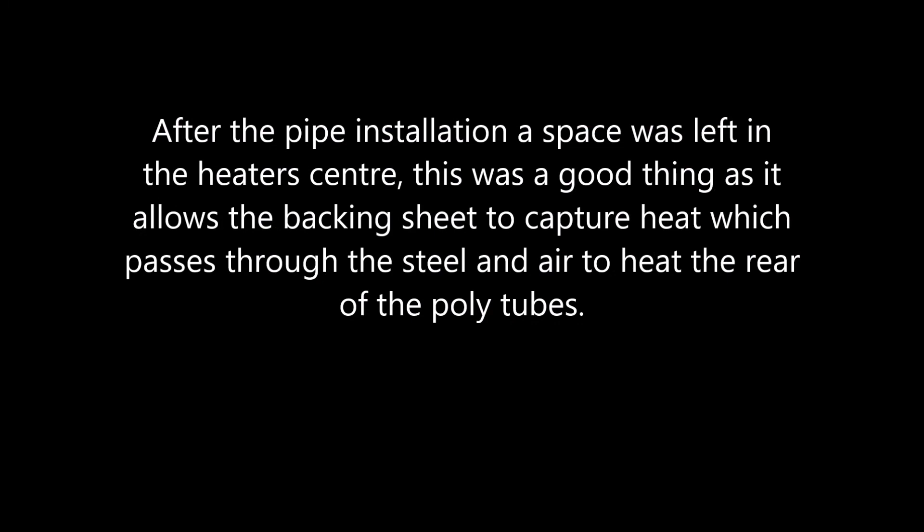After the pipe installation, some space was left in the heater's centre. This was a good thing as it allows the backing sheet to capture heat which passes through the steel and air to heat the rear of the poly tubes.